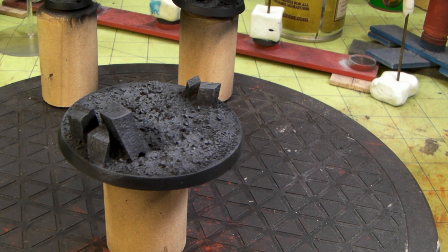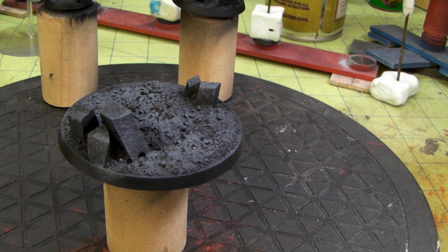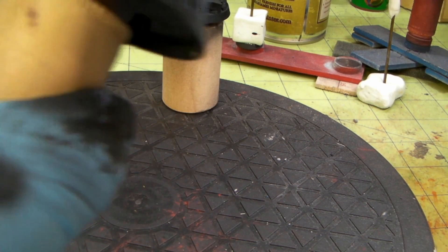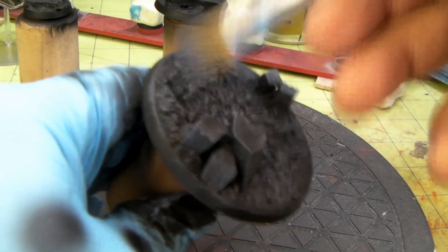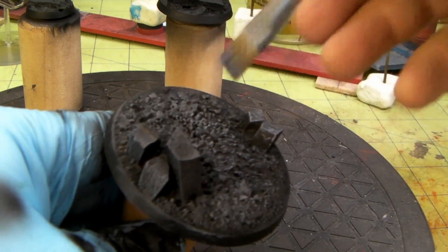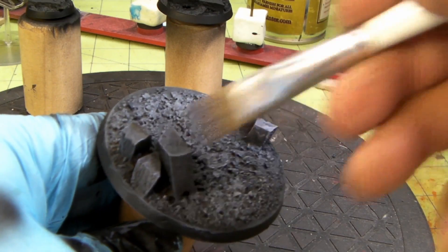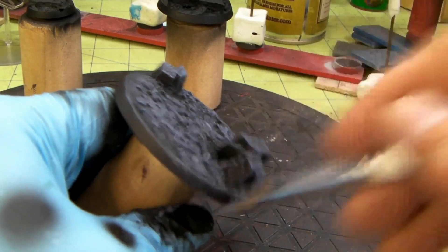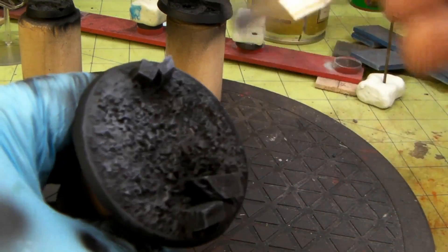All washed off. Let's go in with the slightly lighter color now — the somber gray. It's kind of a neat little alien-type thing.